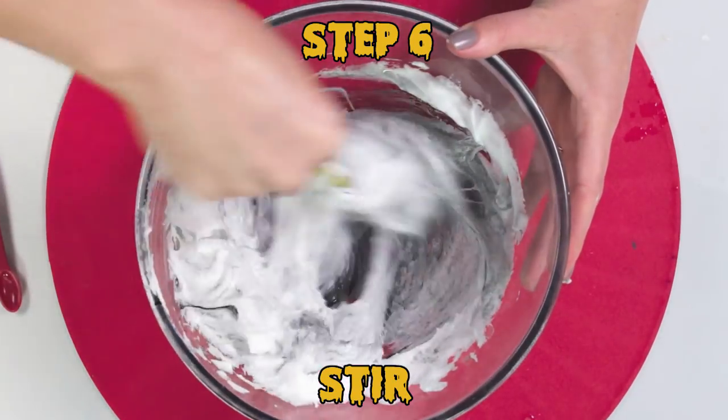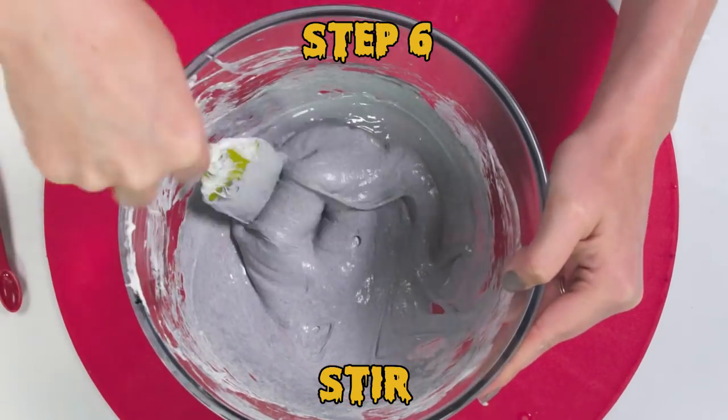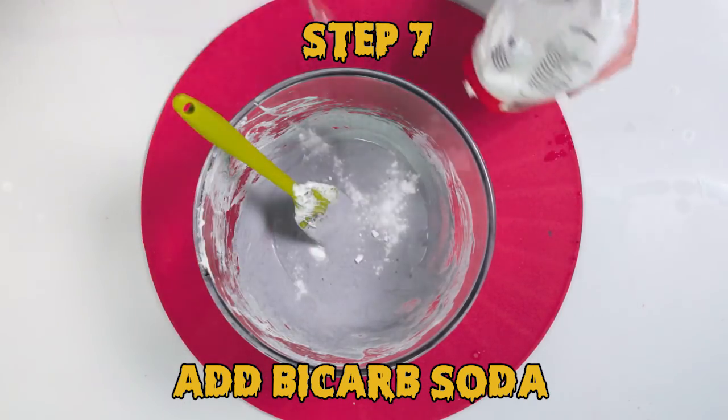The shaving cream gives it that fluffiness, and the contact solution makes it not stick to your hands when you play with it. Now add one eighth of a teaspoon of bicarb soda and stir again.